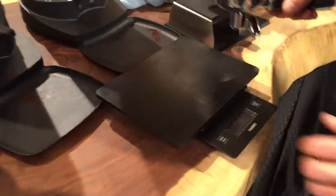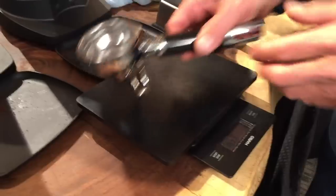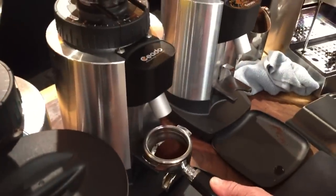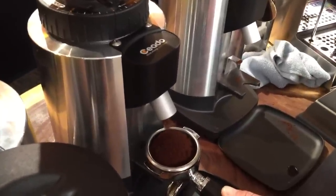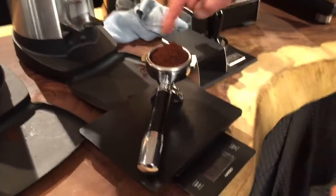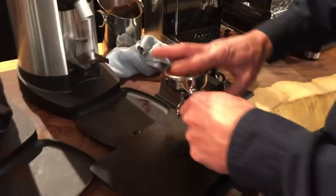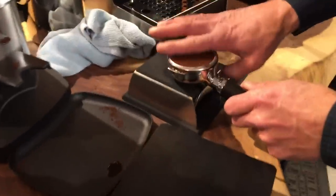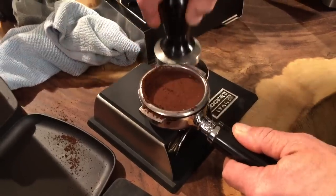I'm going to weigh the coffee. I'll put the portafilter on the scale, hit tare so it's zero grams, then grind into it. We worked a little bit before and set them up. With this grinder and this coffee, about eight seconds gives you your 16 grams — about two grams per second. So we've got 16 grams for a shot. Level it off a little bit, and you've got a nice little tamp station. You try to tamp it evenly.